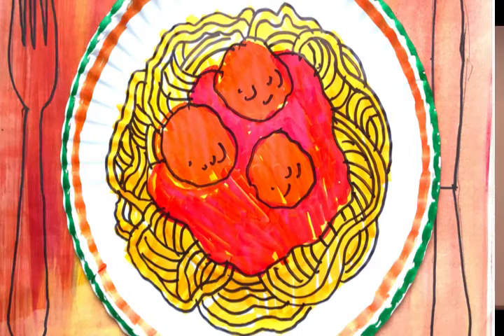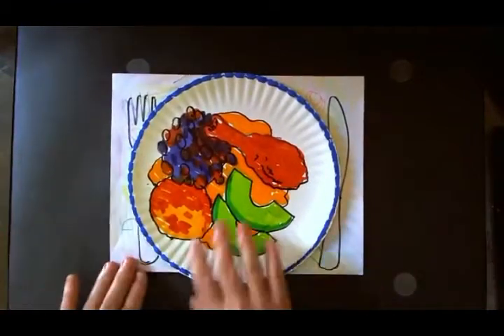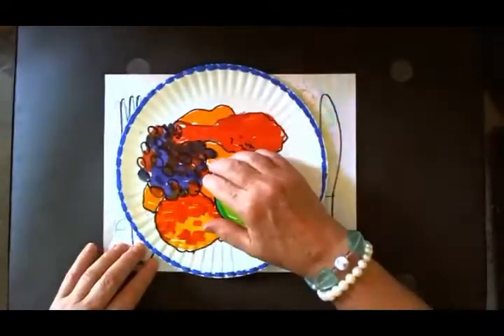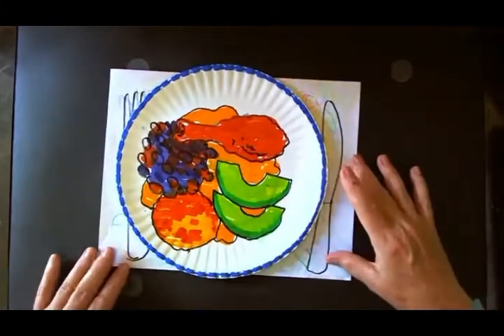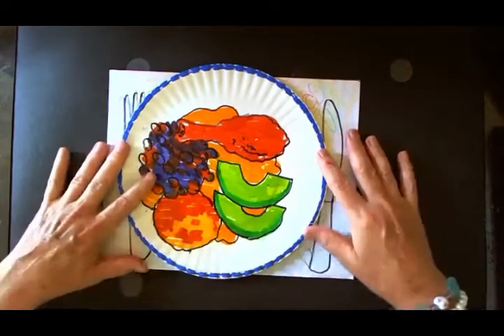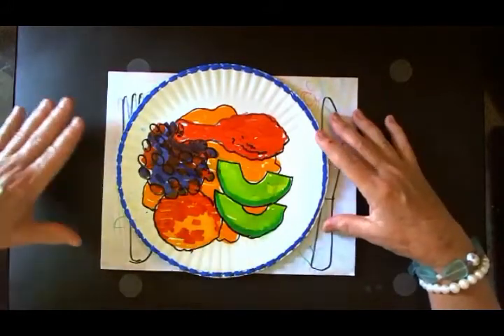Hi everybody, good morning! My name is Bobbie and today we're going to do something really fun — we're going to create a community place setting. I made a couple already. What we're going to do is create a placemat on a piece of paper, trace a pattern of a fork and a knife, and decorate a round circle made out of paper or an actual paper plate and attach it to the placemat. The point of this whole thing is to show our ethnic diversity while being part of the community.